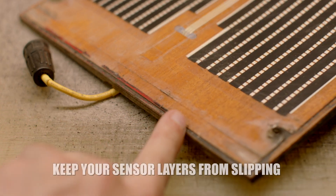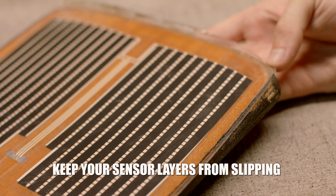It also keeps your sensor layers from slipping. This is especially helpful for heavier riders.